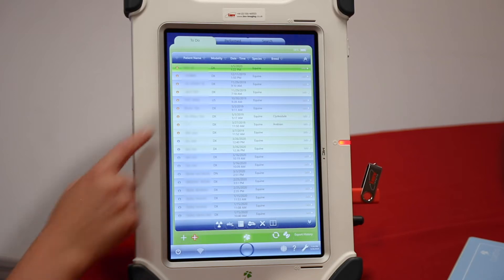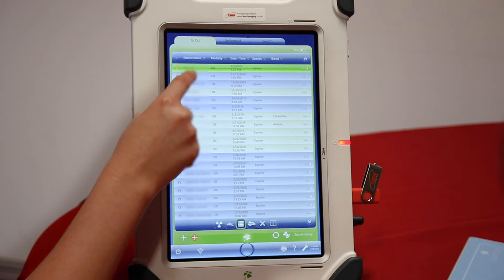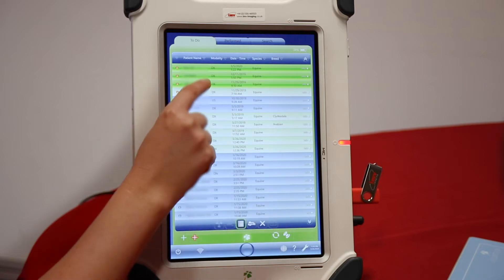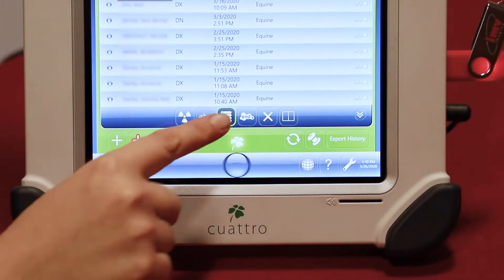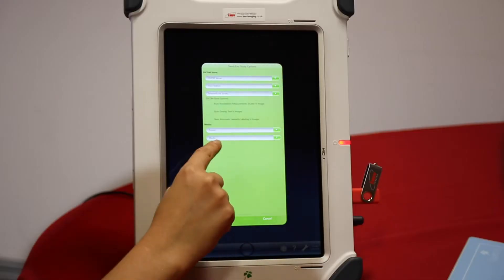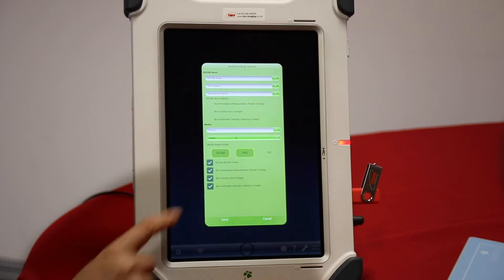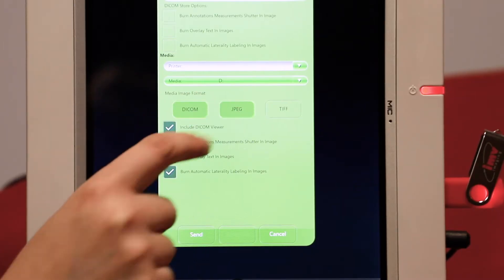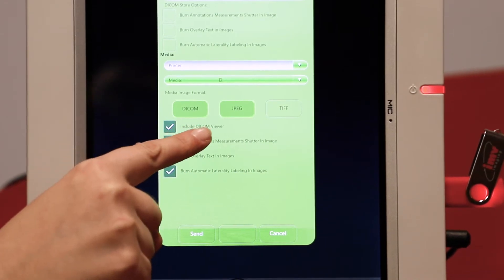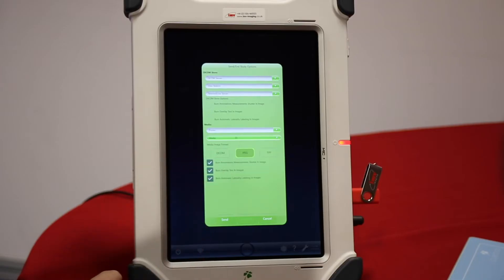To export images, select a patient or select multiple patients and press end. From here, select the media type and choose whether you're sending DICOM or JPEG. If you're sending DICOM, you can include a DICOM viewer. I'm just going to send JPEGs and press send.